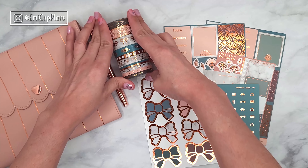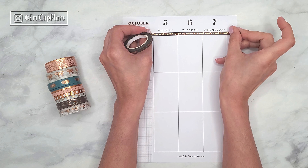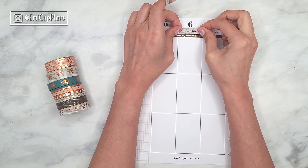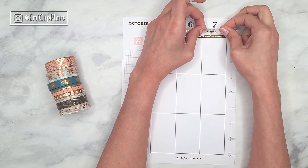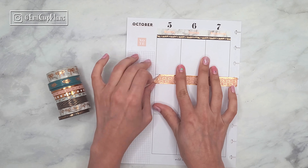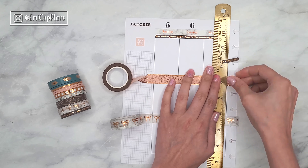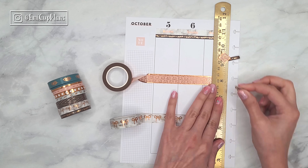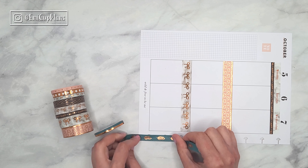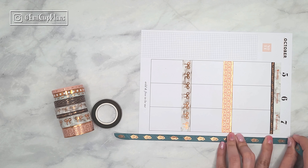Today I'm going to be decorating both spreads in this one plan-with-me, which I usually do in separate videos, but I wanted to try something different this time. I started with the vertical classic Happy Planner, and saying that I love how it turns out is an understatement. Everything in this spread was so gorgeous — the stickers, that beautiful washi tape. I'm using a lot of washi tape because I needed to make sure to include it, and especially that middle washi tape in the middle row, I think it makes a big impact in the final result.